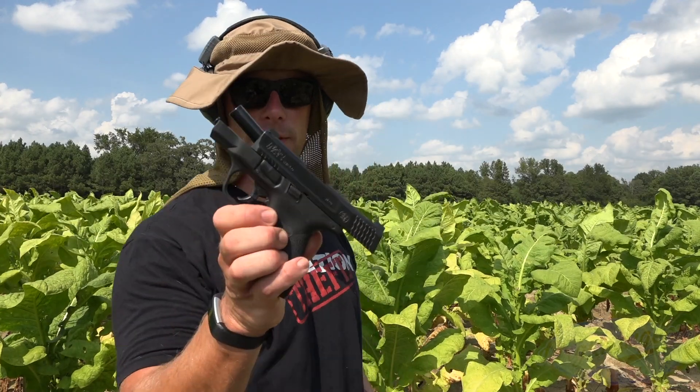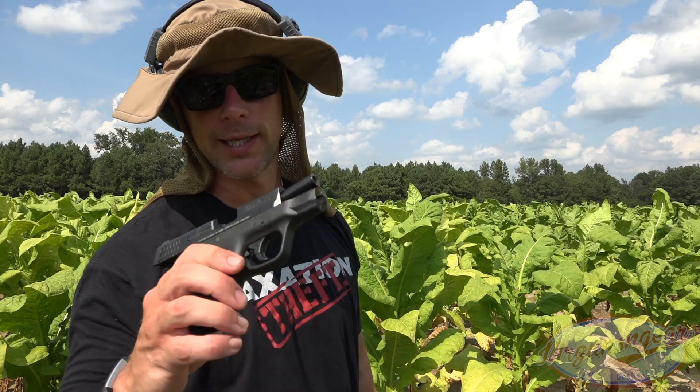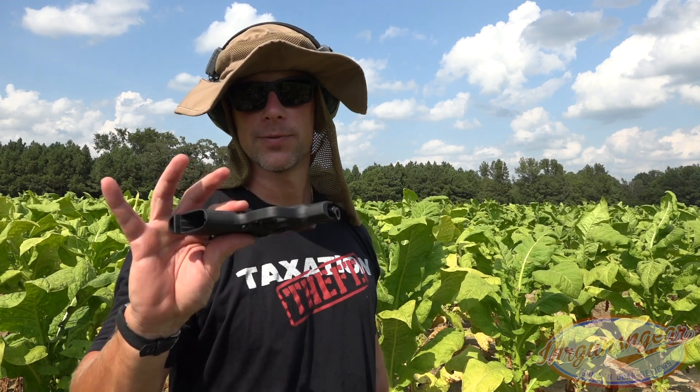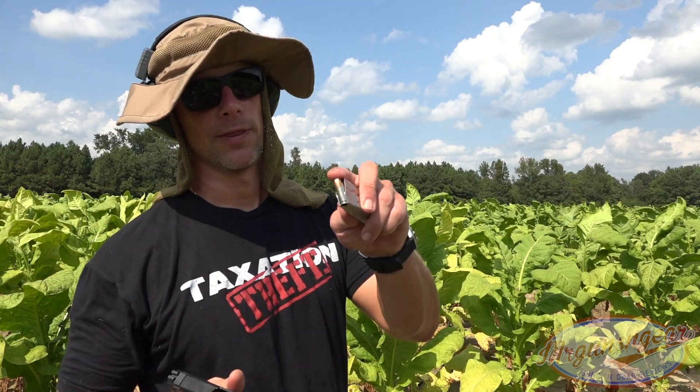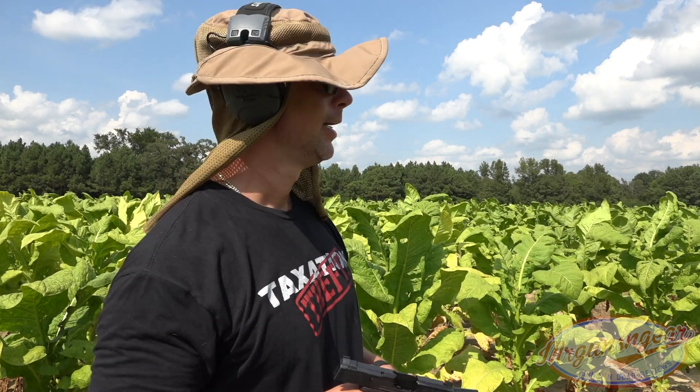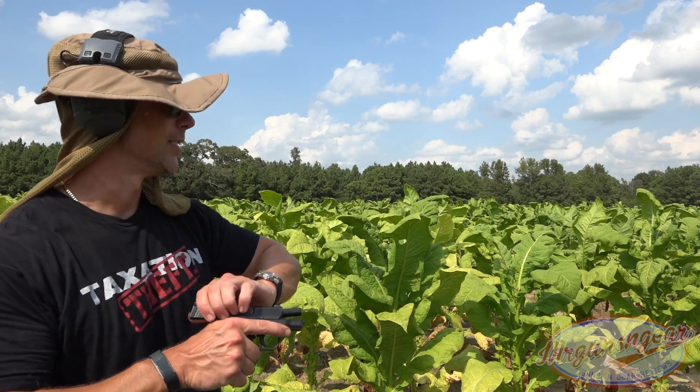Quick video — we have the M&P Shield 2.0 9mm, this is one of my carry guns and we're just rotating the ammo through it. I don't really have a hard and fast rule on how often I change ammo. This one was last changed out about a year ago. We're switching now just because it's what I have on stock. It was running 124 HSTs; we're going to verify with the 147 grain non-plus-P that point of aim and point of impact are the same, and make sure it's functioning well, as it should.